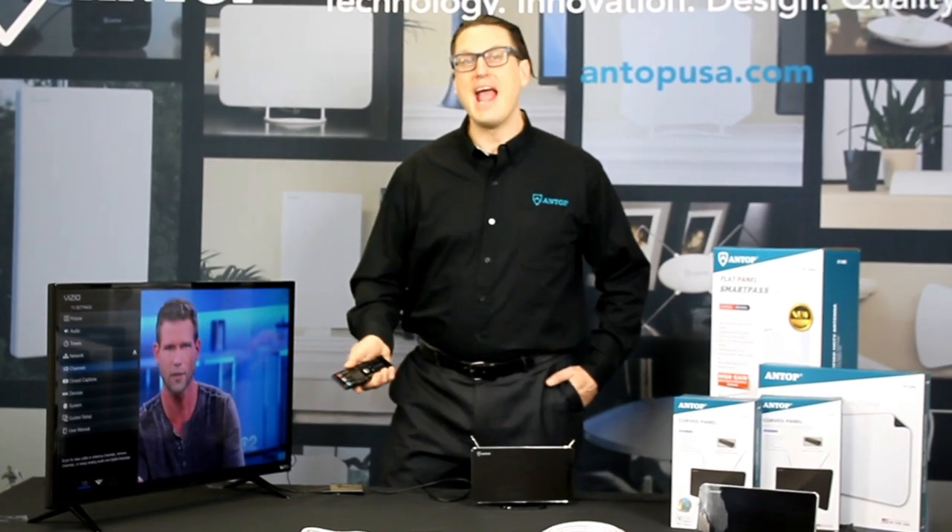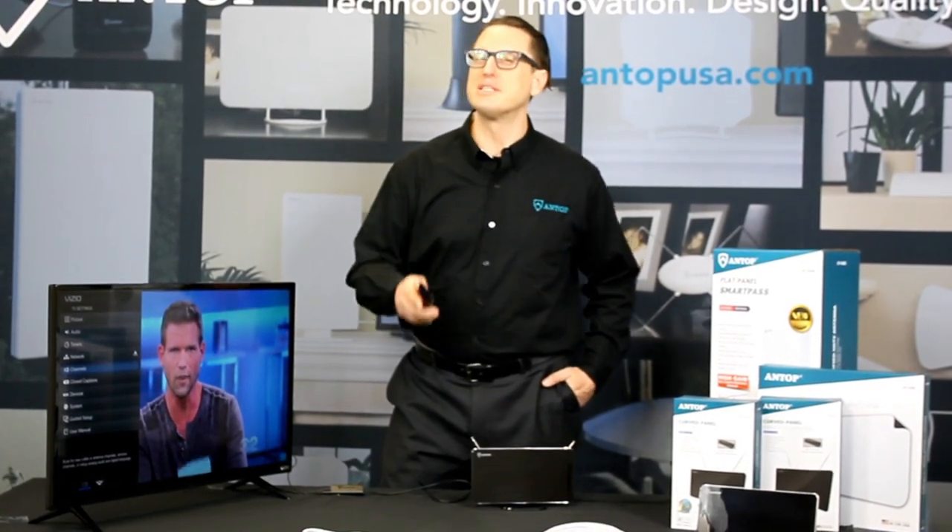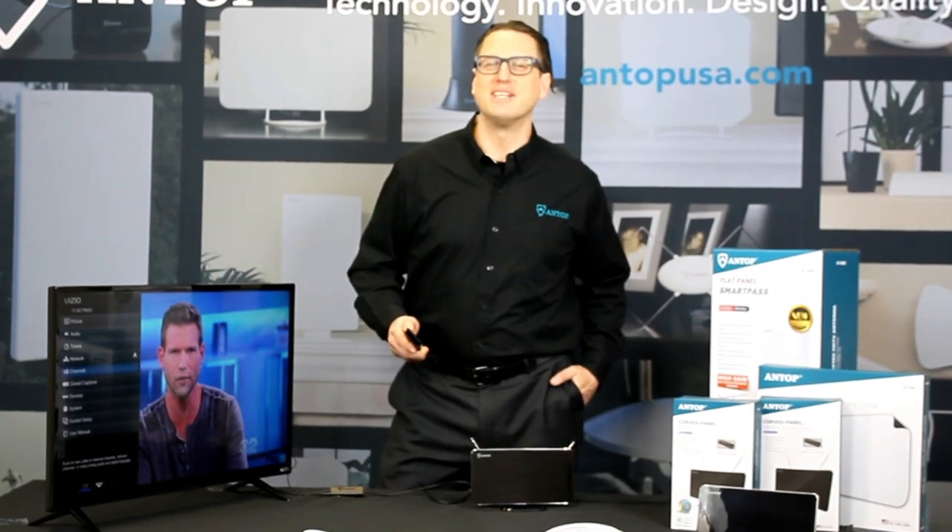Hey, thanks for watching, and if you like this video, make sure you give it a thumbs up, and don't forget to subscribe to our channel. Talk to you later. Bye.